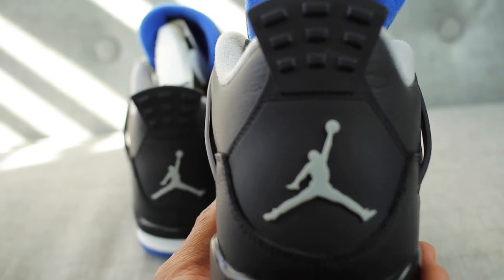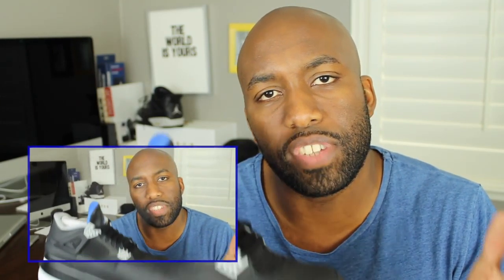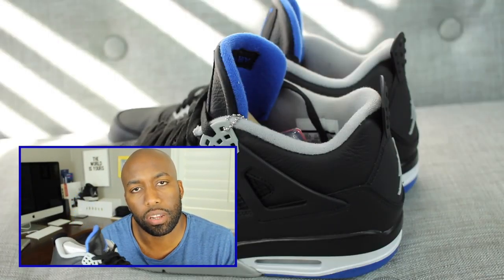CASA questions of the day. Question number one: what do you guys think of the Air Jordan 4 Alternate Motorsport? Do you think it's worth copping? And for those of you who did cop this sneaker, did you have any defects? Let me know down in the comment section below, because I'm really curious to see if I was just the one unlucky soul who got a bunch of defects on this sneaker.